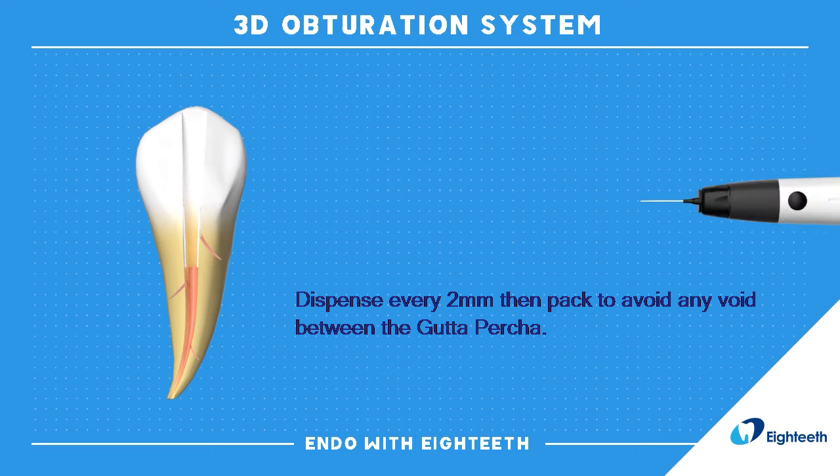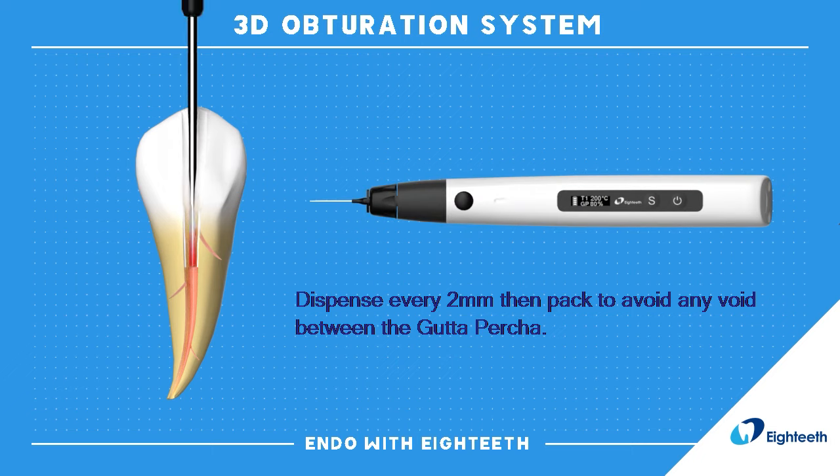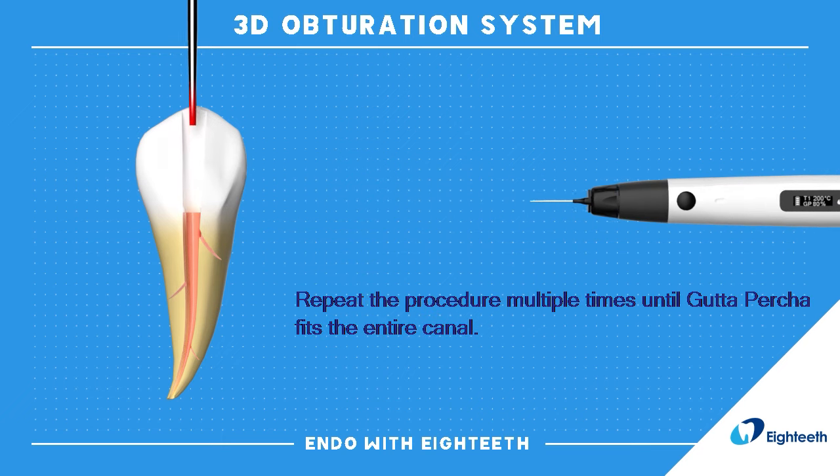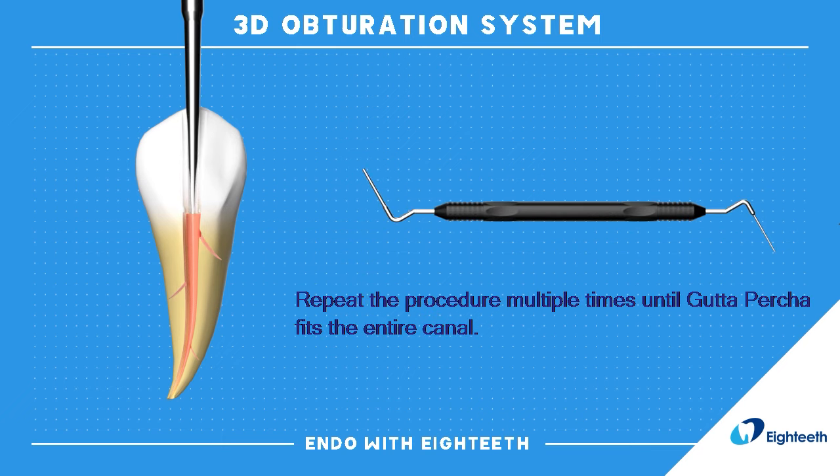Dispense every 2 mm then pack to avoid any void between the gutta percha. Repeat the procedure multiple times until gutta percha fills the entire canal.